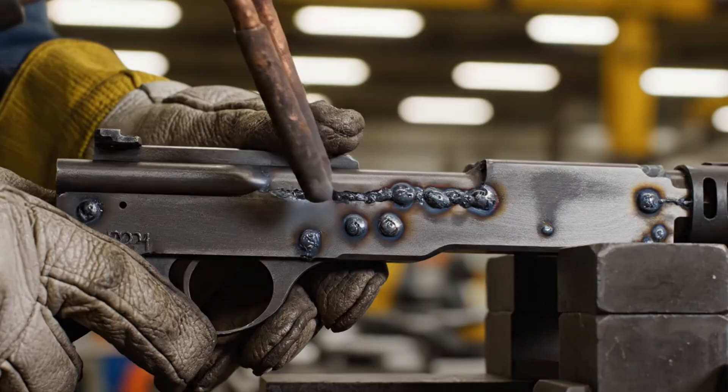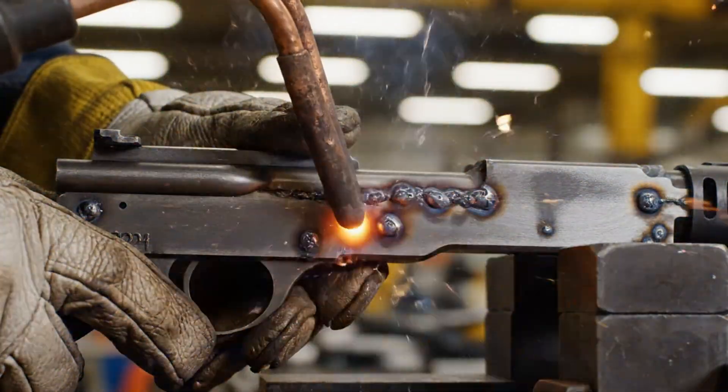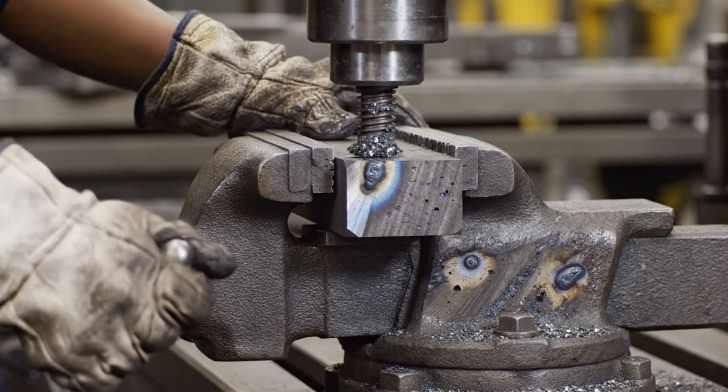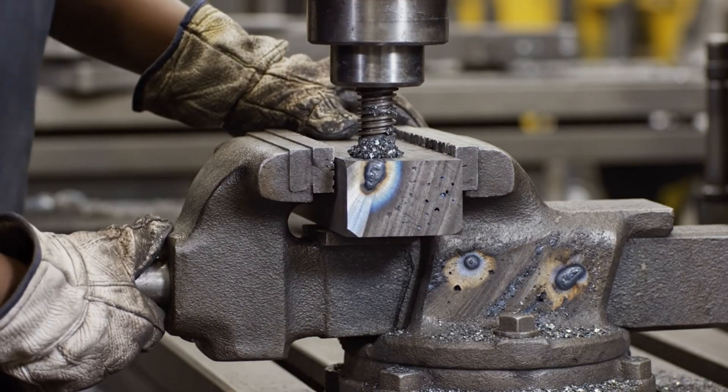It is then placed on the cooling rack. Ensuring the billet is secure for the precise work ahead, this high-carbon steel must withstand the violent subtractive process.